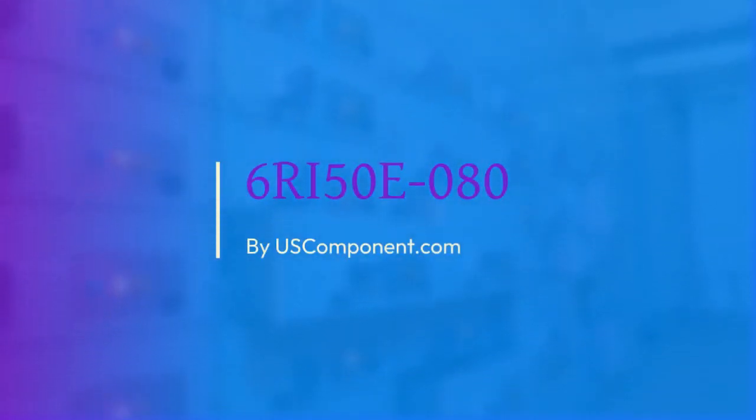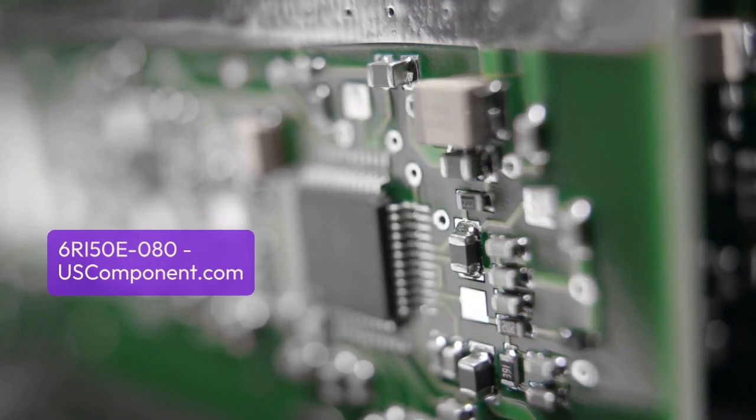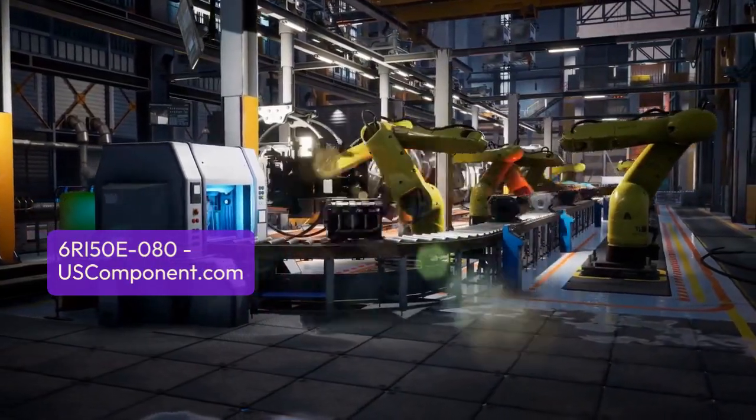6RI50E080 by uscomponent.com. The 6RI50E080 is a power semiconductor module crafted by Fuji Electric, ensuring dependable performance in diverse industrial applications. With a voltage rating of 800V and a current rating of 50A, it efficiently manages power distribution.